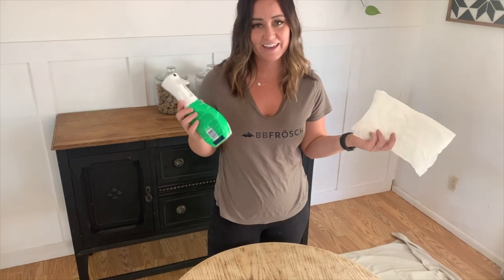I'm ready to start this table. I have already sanded the top of it. The reason I sanded the top was so that I can do the faux stain technique. Right now, all I'm going to do is clean it — clean the whole entire piece to get rid of any dust, debris, or gunk that might be on it. I'm just going to take a normal household cleaner and a paper towel and get to cleaning.